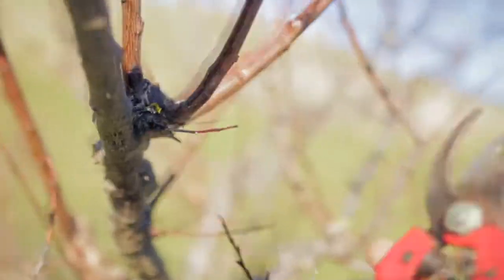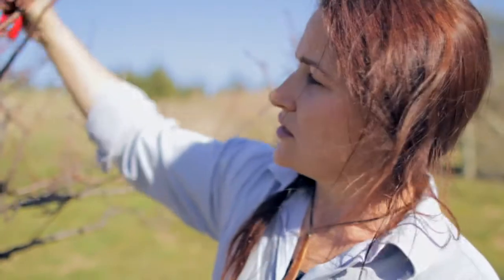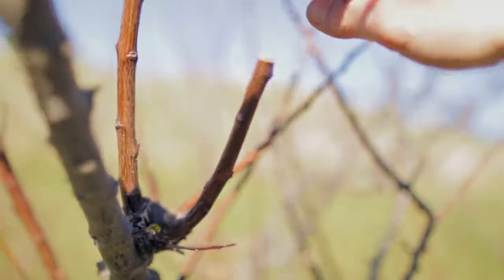When there's a cluster of upward growing shoots like this, I will remove one completely and head back two of them. The two I've headed back will hopefully become fruitful shoots, or spurs as we call them.